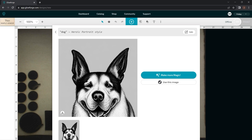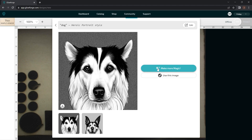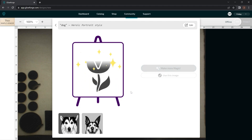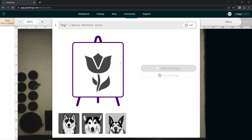If we're not happy with that dog — I'm not really happy with that dog — we're going to just click Make More Magic and it'll recreate it. And then you can just keep clicking this until you find the dog that you want. Sometimes it'll create it better and then sometimes it looks kind of goofy, but we can go from there.